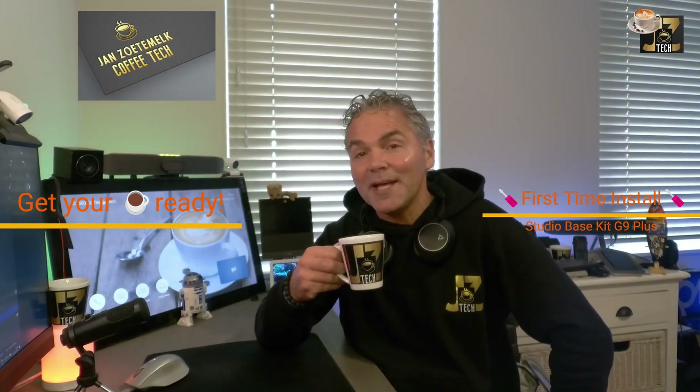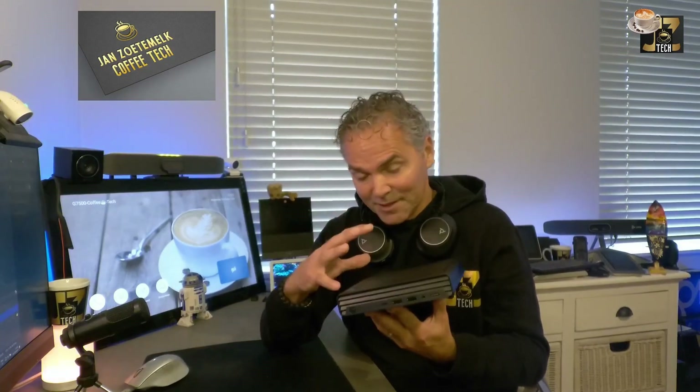Welcome back to a brand new Coffee Tech Break with Jan. Good to see you back on my channel again. We've got another great video lined up because today I want to take you through the installation, the configuration, and the cabling of the Poly G9 Plus.